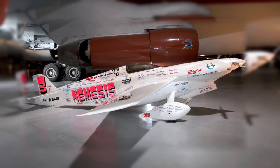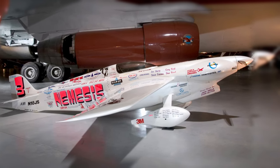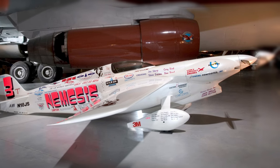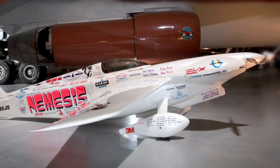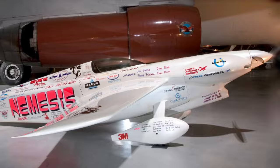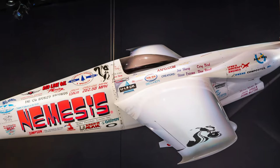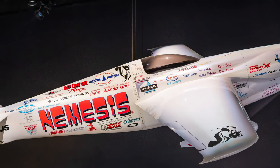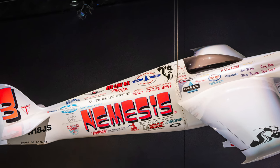The Sharp DR-90 Nemesis was the most successful aircraft in air racing history, dominating its competition, winning 47 of its 50 contests from 1991 until it retired in 1999. Flown by pilot and designer John Sharp, it won nine consecutive Reno Gold National Championships and 16 World Speed Records for its class.